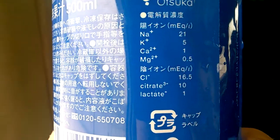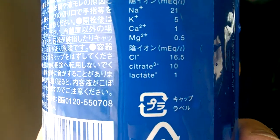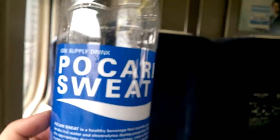Then we've got Cl⁻ — that's just like a dash, 16.5 of those. We got citrate, that's a minus — citrate to the third power minus — 10 of those. And we're gonna lactate a little bit, only one time though. Pretty good stuff.